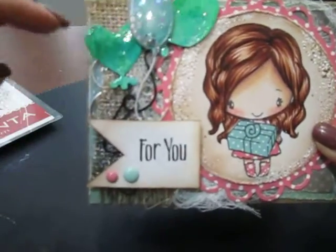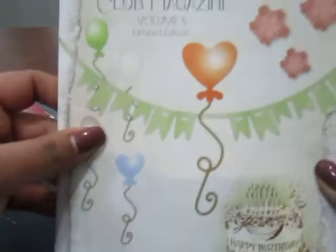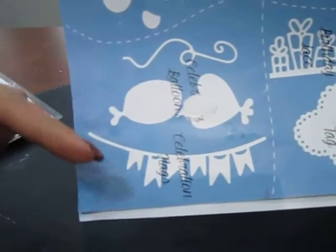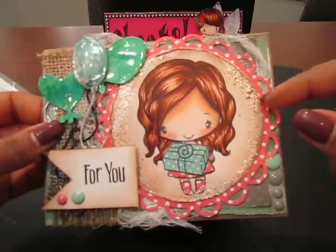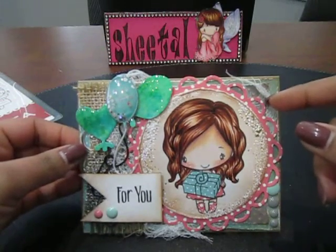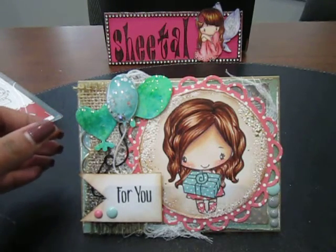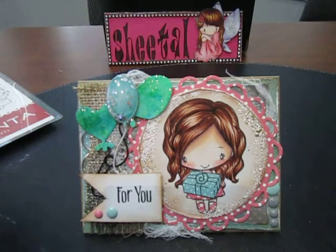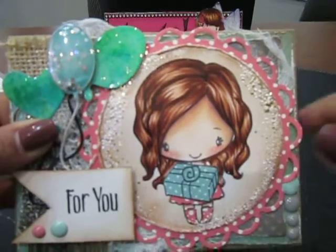I added some cheesecloth, burlap, and silver embellishments on the background. The die cuts for the balloons and strings are from Doohickey Volume 5 — they have some really cute celebration dies including balloon dies that came with the magazine. The image circle and lacy circle are some Spellbinders dies, and I added enamel dots. Everything is distressed using Distress Ink in Vintage Photo, and I added Stamp-in-it embossing enamel — the white shabby enamel this time, not the pink — around the edge of the first die cut circle.